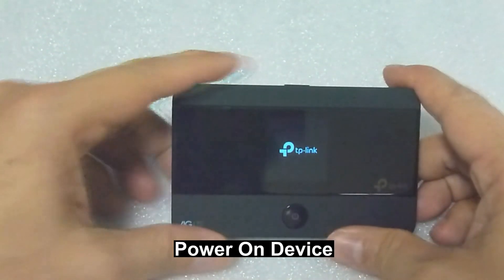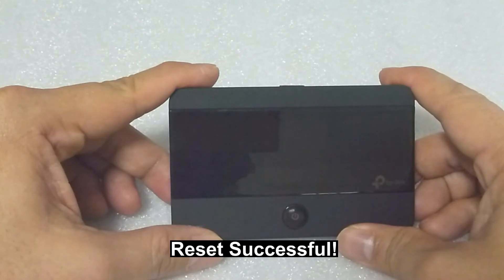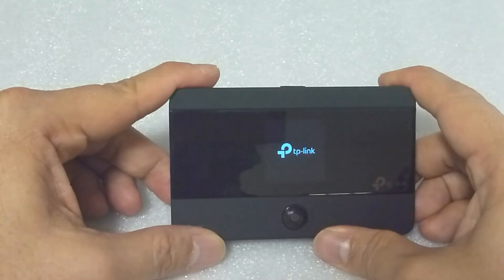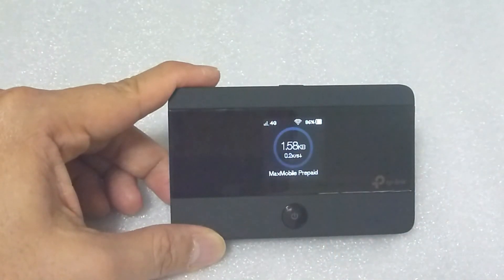When you power on, it will be re-initialized back to factory defaults. And so, this is how you restore your TP-Link Mobile Wi-Fi M7350 back to factory defaults.